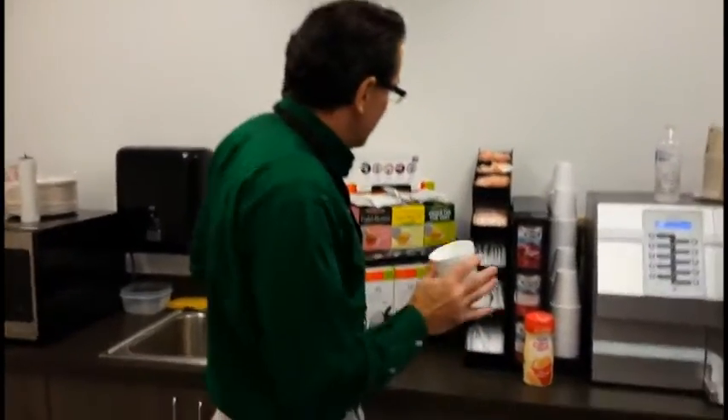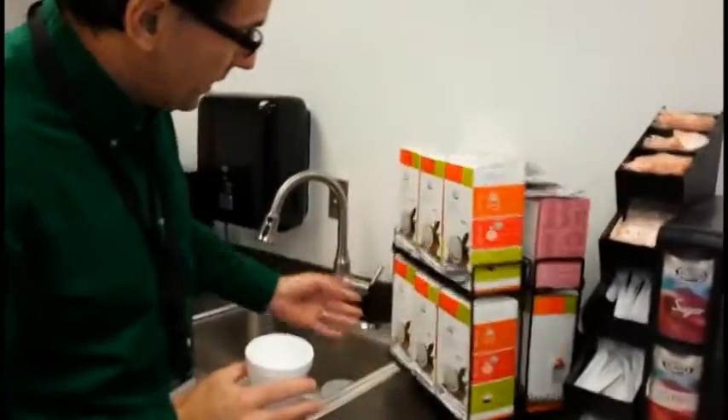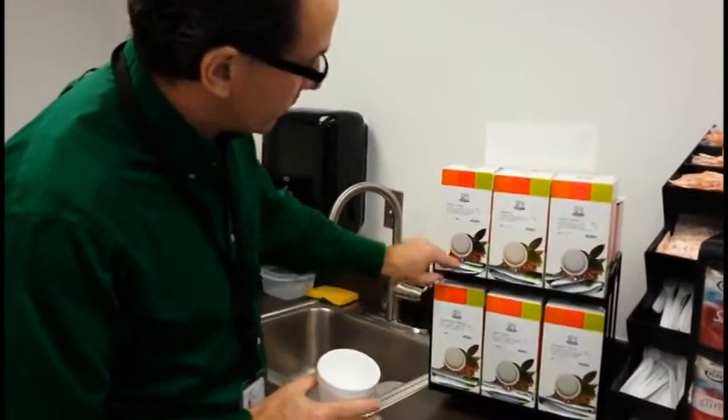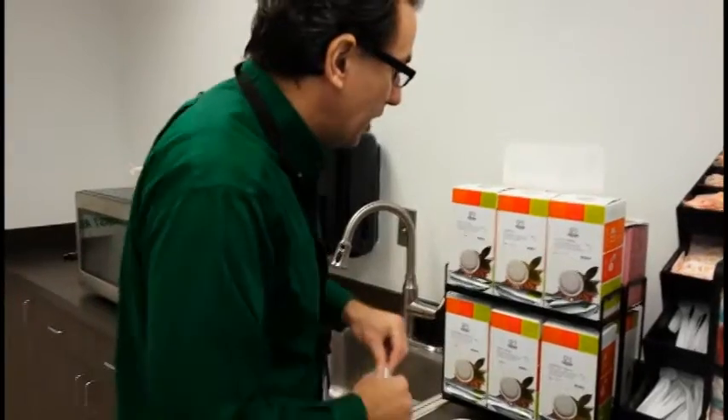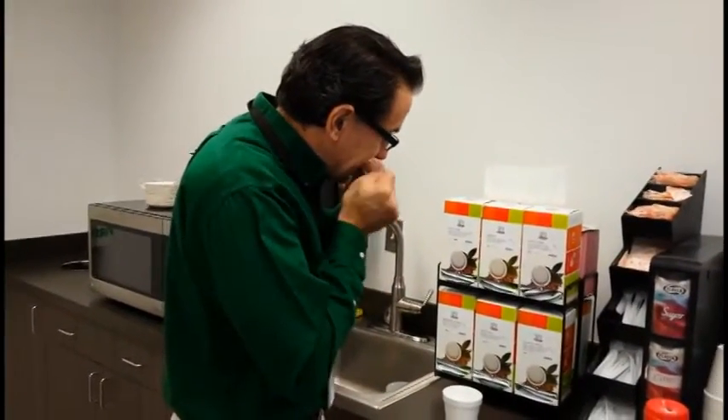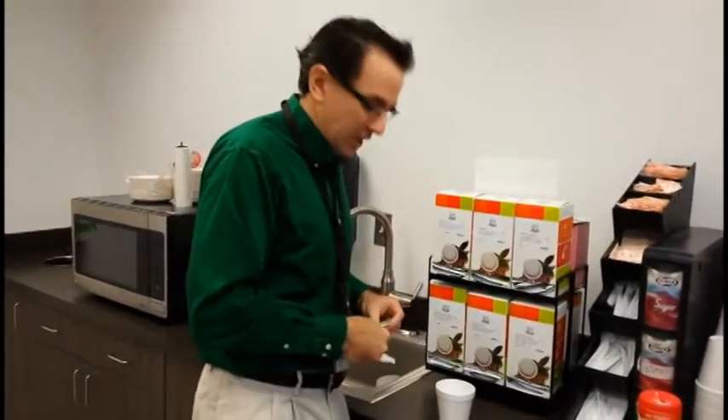Now, here's what you've got to do. You've got to pick out your coffee. For a good cafe mocha, you want it to be dark, so I go with the French roast. You could also do the Sumatra. If you're not feeling too much, you can go for the donut shop.